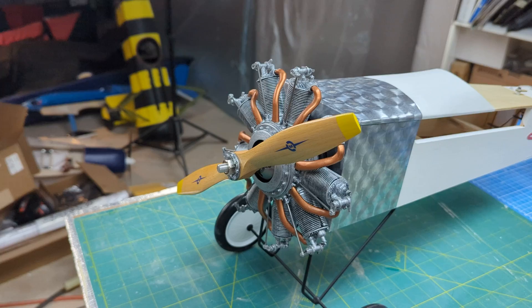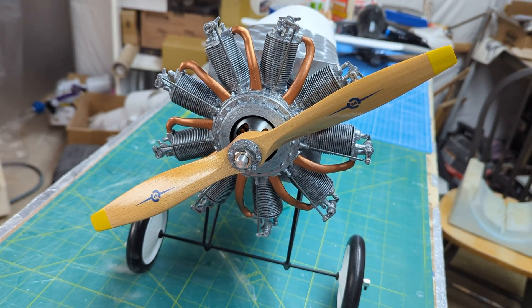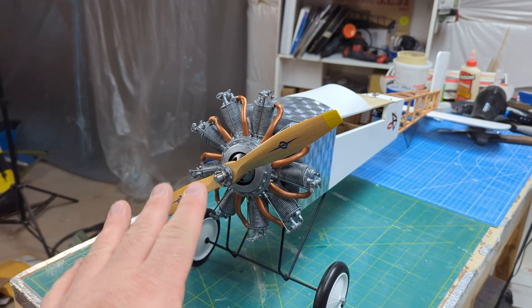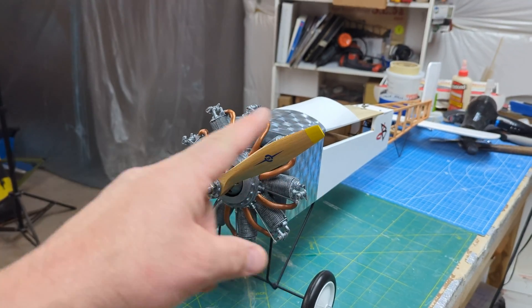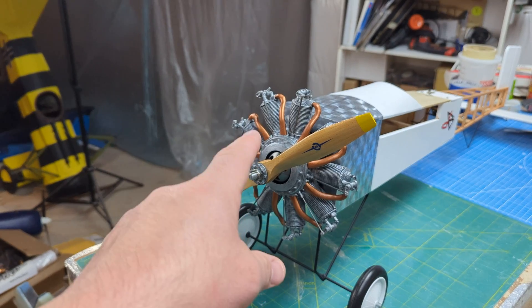Moving back, there's a Master Air Screw prop. I love wood props on planes — wood is always my preference, mostly because of less rotating mass.